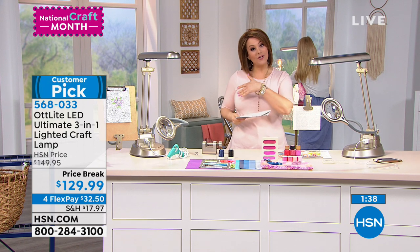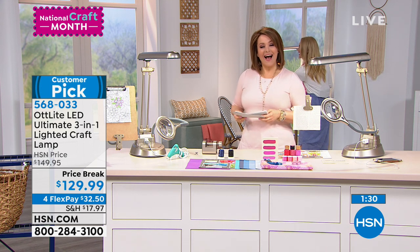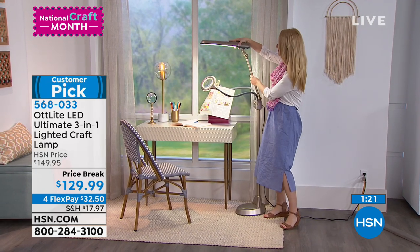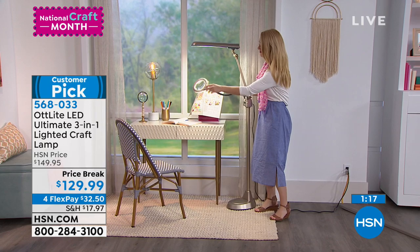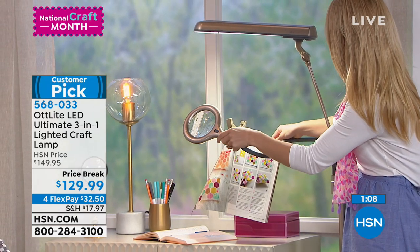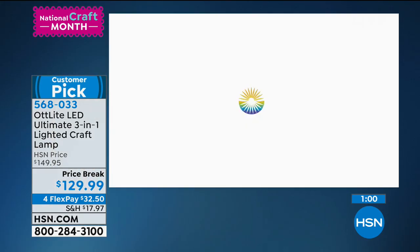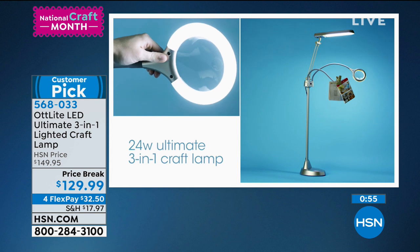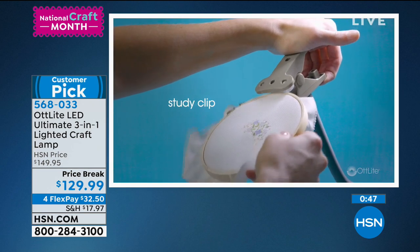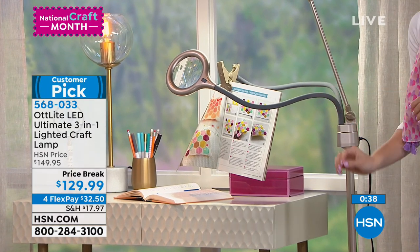Hello, caller — you are live on the air at HSN. Welcome in. Who are we talking to and where are you calling from? My name is Alicia and I'm calling from Arkansas. Are you enjoying our craft day? Oh my God, yes — I skipped off a month and a half ago for this day! I bought this about six months ago and this light is the most perfect light. I'm a diabetic and sometimes it's a strain on my eyes, and with this light I don't even have to have my bedroom light on — it gives off just that much light. It is so perfect. The weight of it — you don't have to worry about it tipping over because the pedestal is just right. Any crafter that does not have this needs to get it because it is so, so worth it.